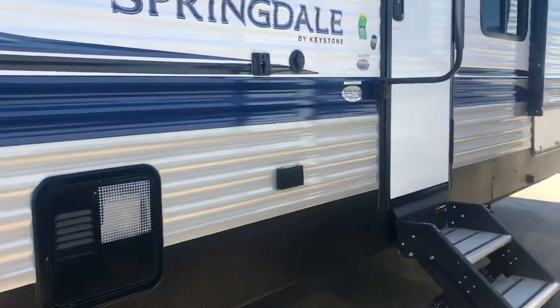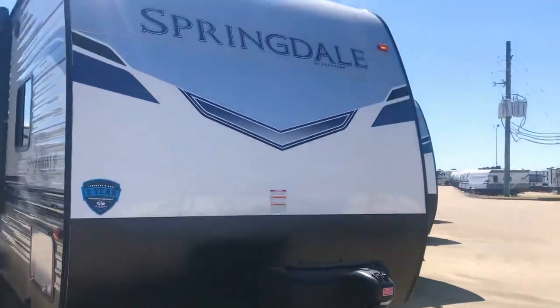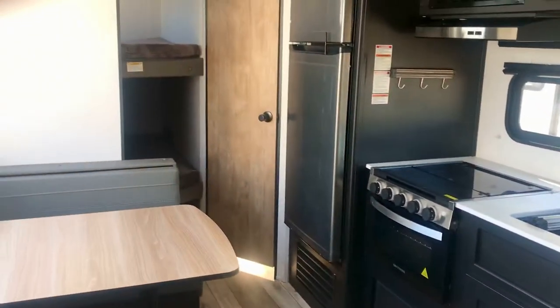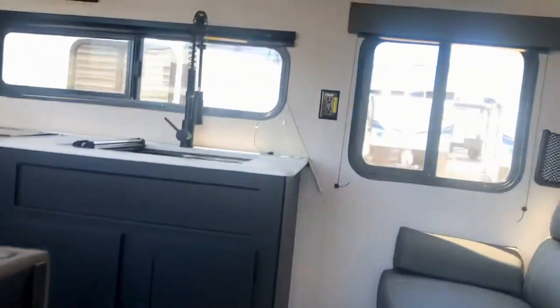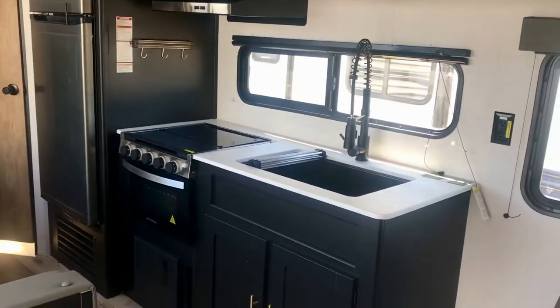This is another 282. Now here's the 262BH — this one doesn't have a slide. There are some advantages to that. If you're looking for something you can pull with a half-ton truck comfortably, not having a slide saves you a lot of weight. This one weighs 5,200 pounds — a slide is probably going to add another 700 pounds or so. So it saves weight, makes it easier to tow, and long-term maintenance is going to be better.